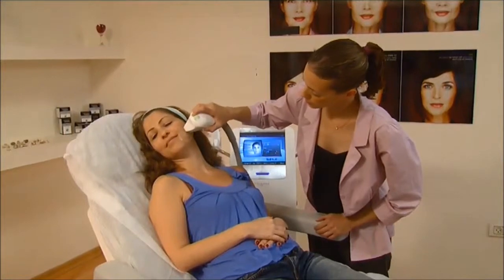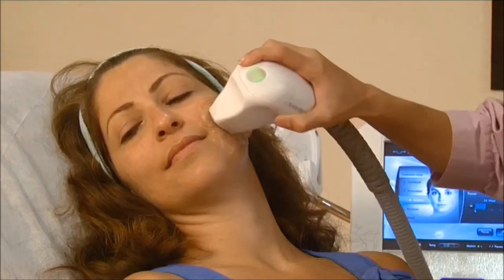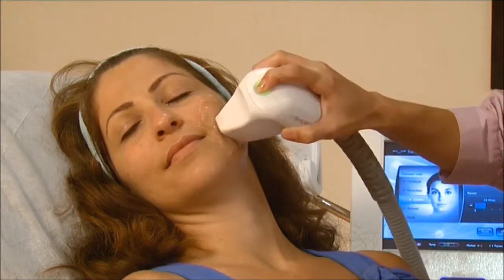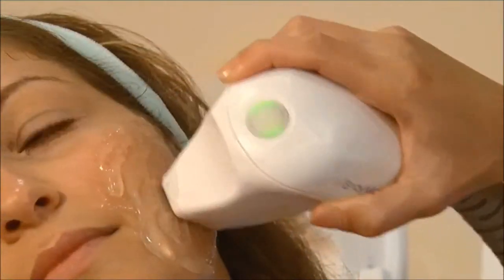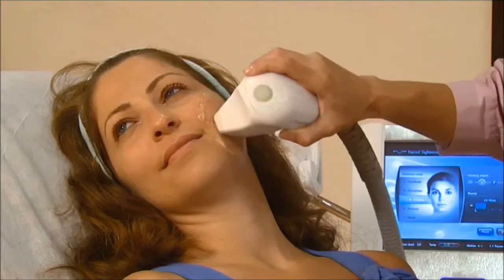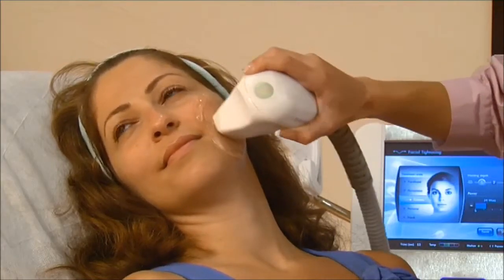Position the handpiece on the first square of skin and begin moving it in a constant circular motion. Press the trigger on the handpiece. An LED illuminates to show that RF power is on, and you'll hear an audible signal throughout the time of energy flow.